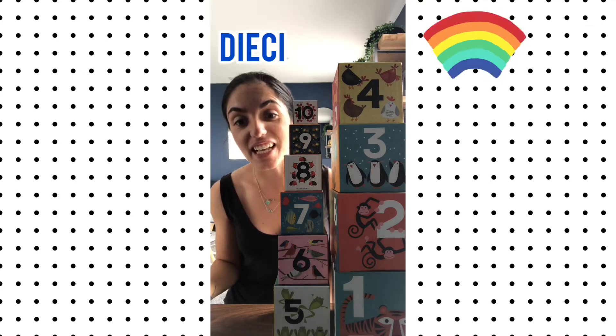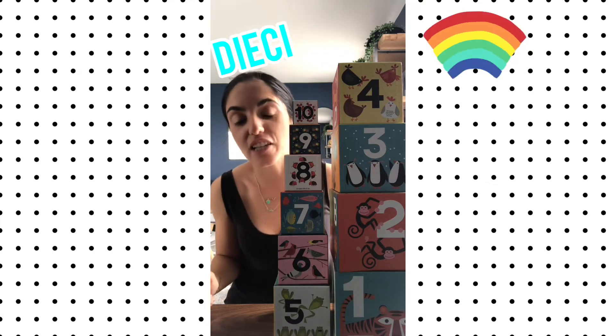Dieci. Can we say it in our big loud voices? Dieci! Eccellente. You've just learned how to count from one to ten in italiano.